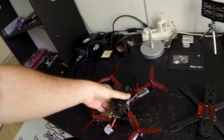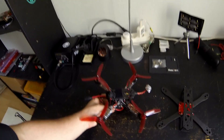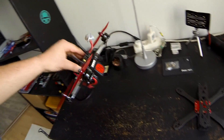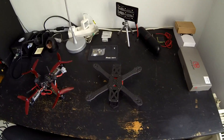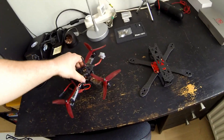A lot of racers prefer the bottom mounted battery frame because they say when you crash the quad lands like this so you can start back again. But the top mounted battery frames usually crash like this so you are out of the race. But I'm mainly a freestyle pilot so that's not a big issue for me.